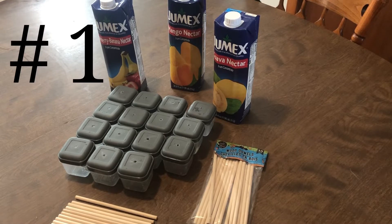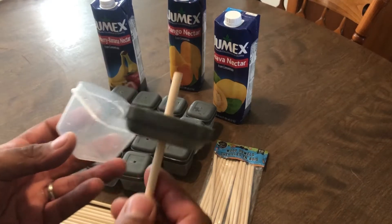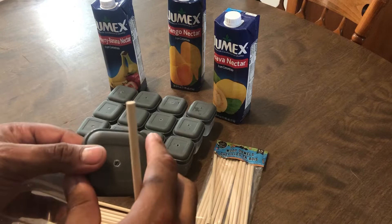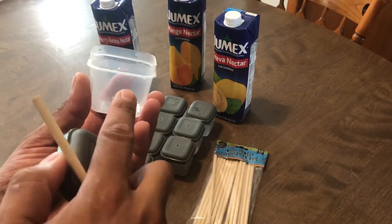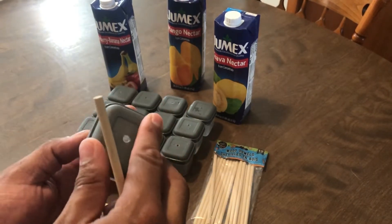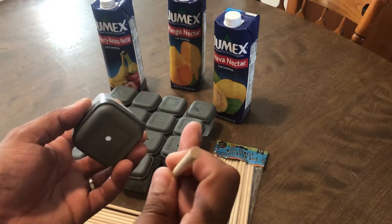Number one on our list is homemade freeze pops for the kids. We're going to use these containers, which we got at the dollar store. This was my sample I just took apart. Pretty much what we're going to do is fill them up with juice — just probably just below the rim.